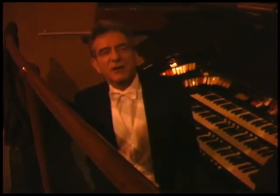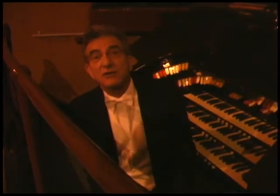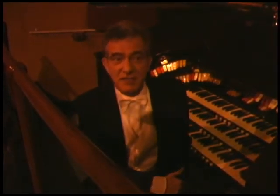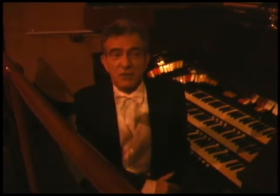They were originally the Los Angeles Art Organ Company and they built classical organs for churches. When theaters started using organs, it's a different kind of instrument — it's not intended to be a church organ. It's intended to replace the orchestra, so they had orchestral sounds.